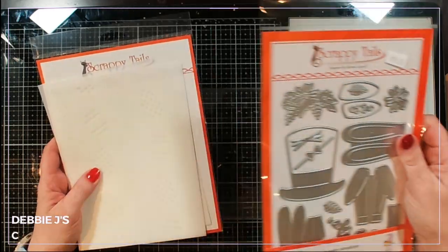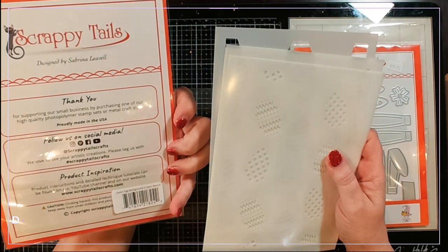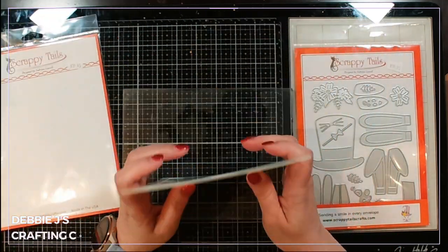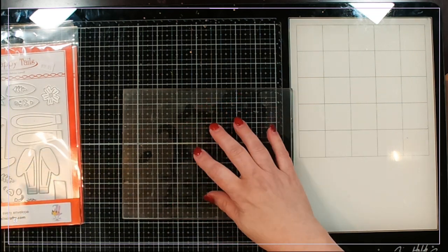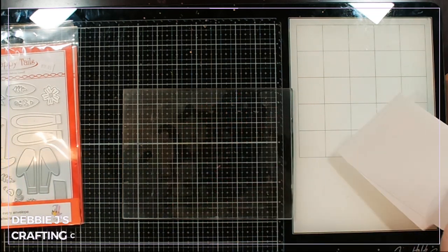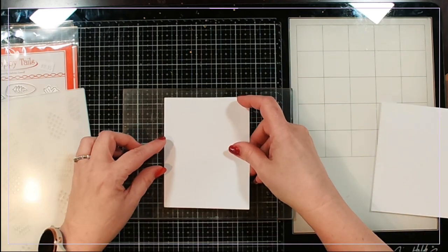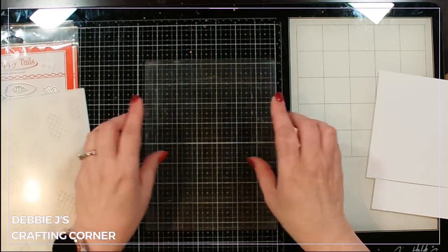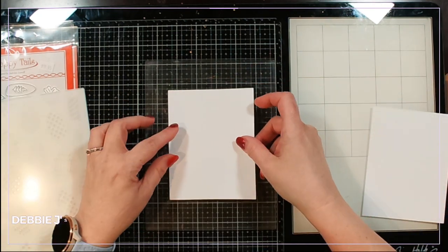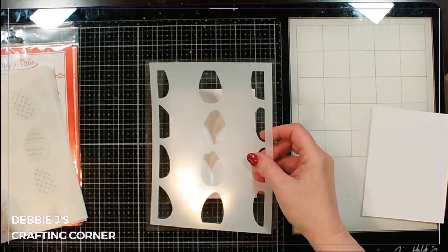I'm also gonna use this cool stencil — this is the Easter egg background four-layer stencils. I've got my sticky mat from Waffle Flower, actually taken out of my Misti on my desk, and I'm gonna use it to hold my stencil in place while I color up these cool eggs.